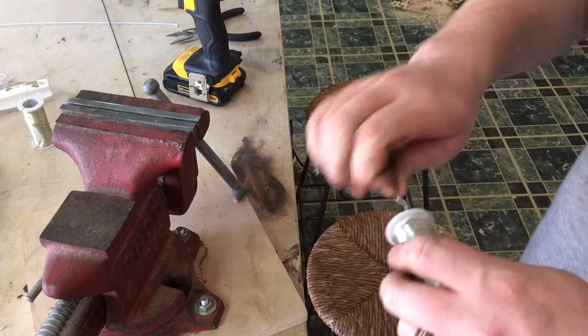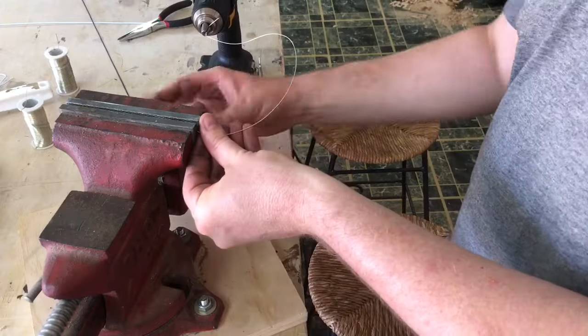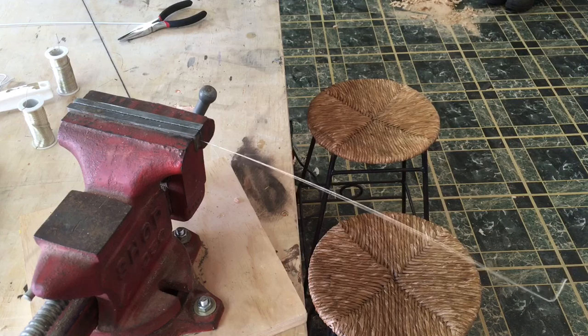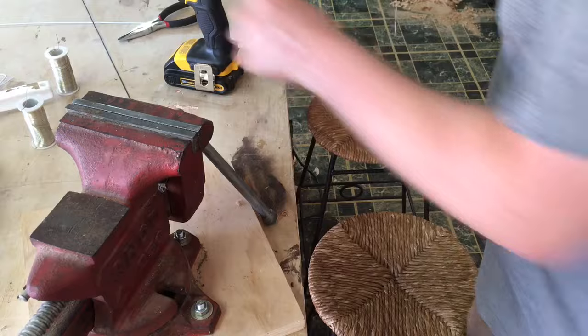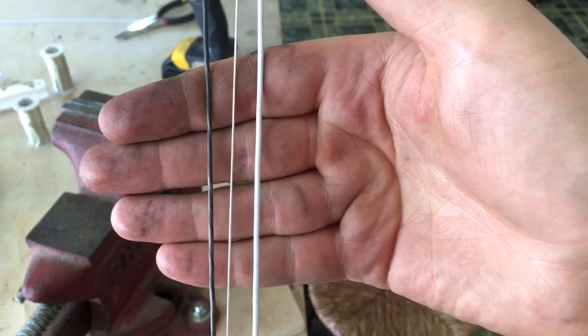One more test — we'll do a thinner wire. There you can see three wires that were all pretty bent up are all perfectly straight now and ready for use. So if you enjoyed this tip, please like and subscribe.